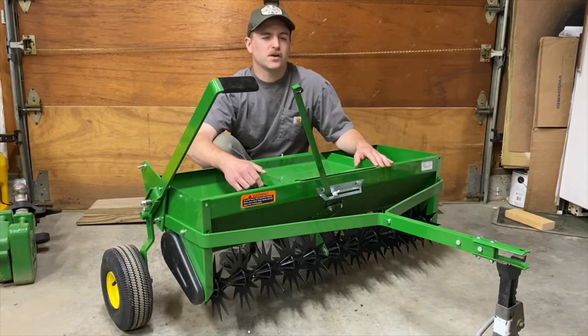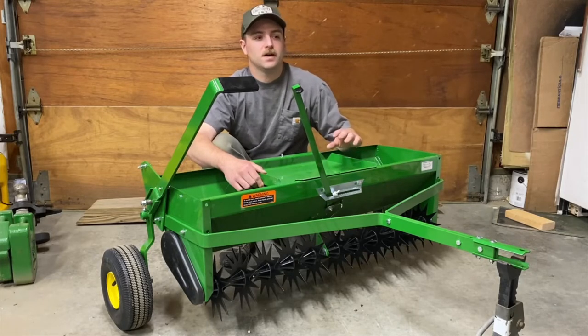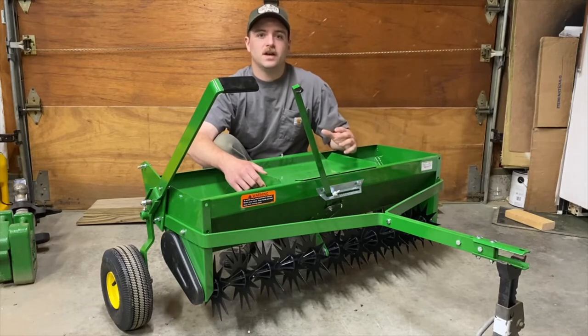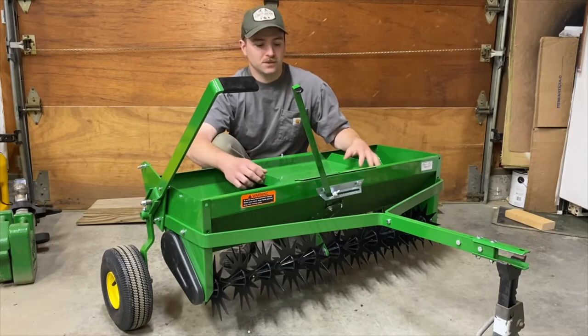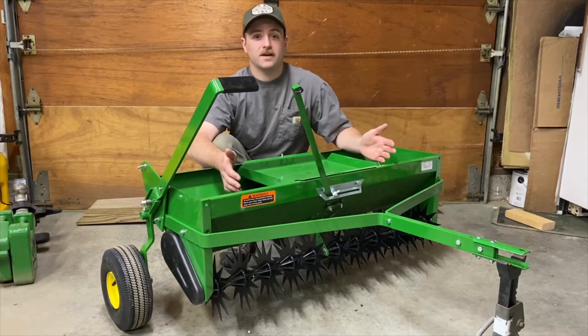Part of the problem might have been that I was putting the full application amount down going only one direction, rather than cutting it in half and doing a crisscross pattern through the yard. That was probably my fault, but I also wanted to be able to aerate my yard.